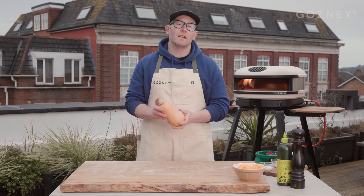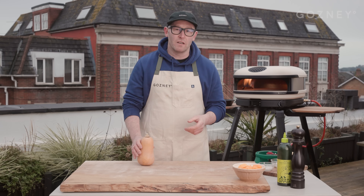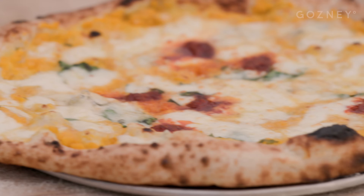First off we're going to do the Zucca pizza. This one's an absolute banger of a seller on my market. It's got a creamed pumpkin base or a squash base, gorgonzola, some fior de la mozzarella, pecorino, basil and I often hit it with a little bit of nduja to give it a little bit of spice.